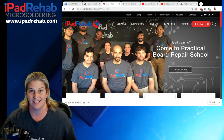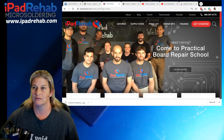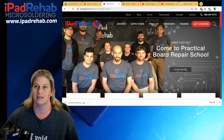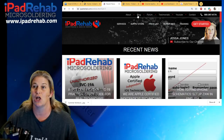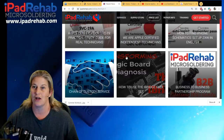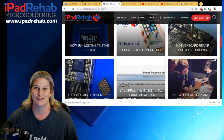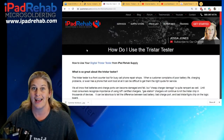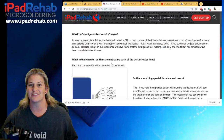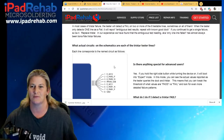Number one thing I'm going to show you is a blog article that I wrote. So if you're not a video person, you can go read this blog article. Looking back over it, I think I could probably do a better job, but hit up ipadrehab.com and click blog. If you're not following us, you should read all of these blog articles. This one was a while back — here it is — how to use the TriStar Tester. This is where I go whenever I want to know what the TriStar Tester actually does, and everything that I'm going to talk about in this video is in this blog article.